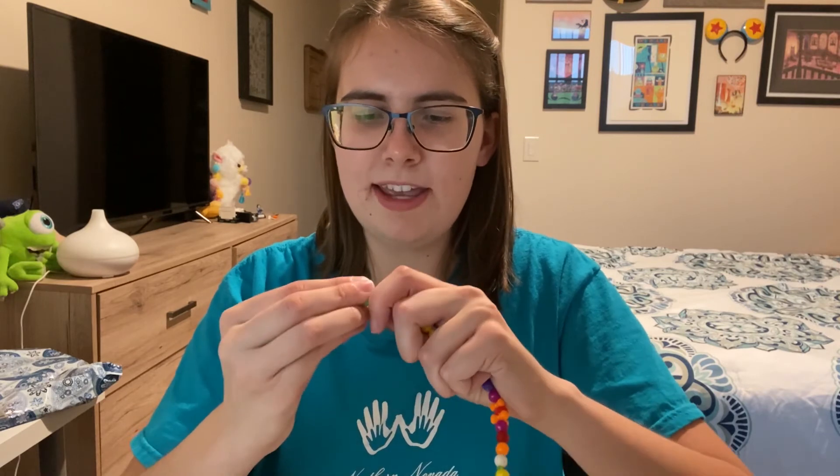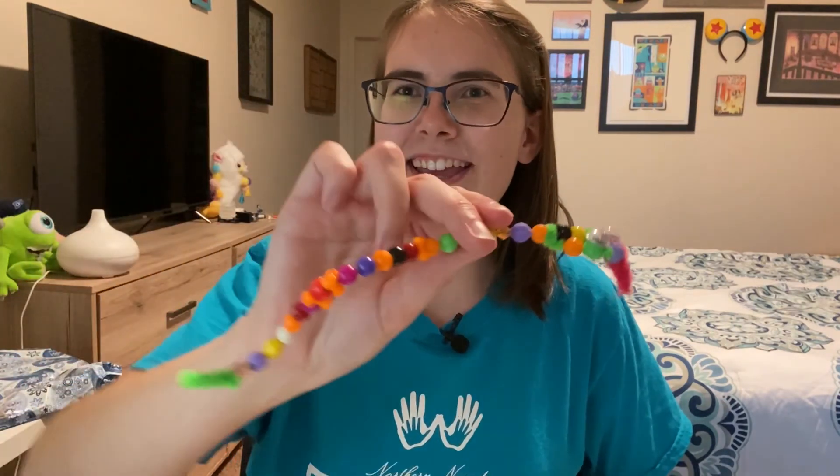Now I'm going to squish my head together a little bit tighter and glue some googly eyes on it. And there we have it, we have a little pipe cleaner snake. I hope you enjoyed.